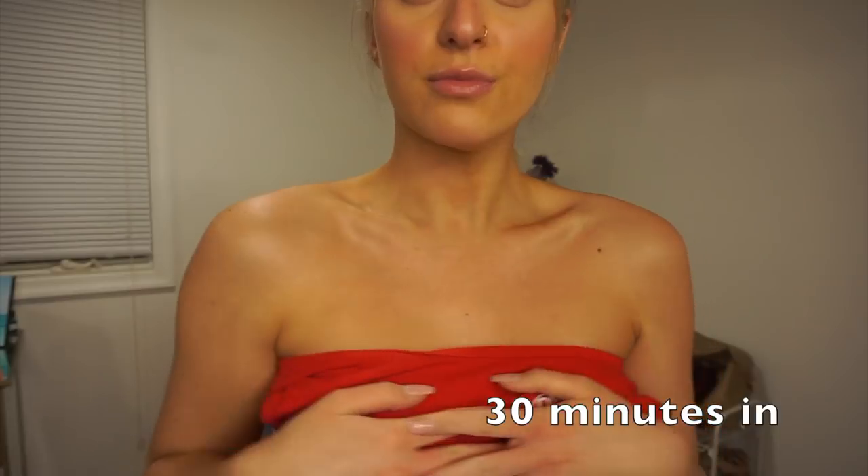Okay, so this is immediately after I apply the tan to the rest of my body. I will show you guys after one hour what it looks like. Right now I think it looks really natural, but it's just going to get darker. I'm going to keep checking in probably every 30 minutes, and once I feel like I'm dark enough I'll wash it off.